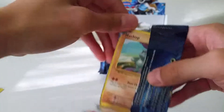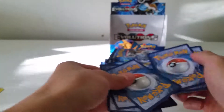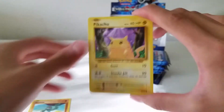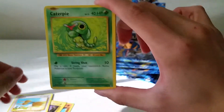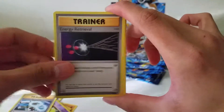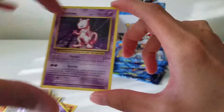Raichu pack. Still hoping to pull a Charizard — the regular holo or any Charizard for that matter. Reverse Doduo and another Mewtwo non-holo.